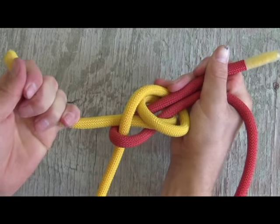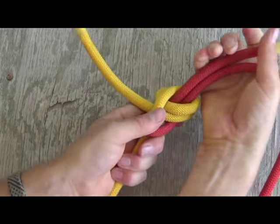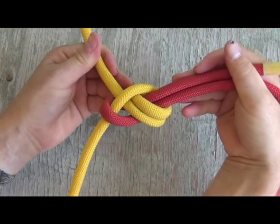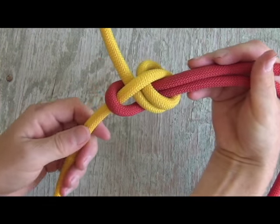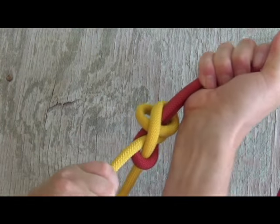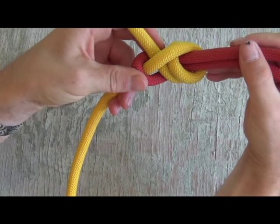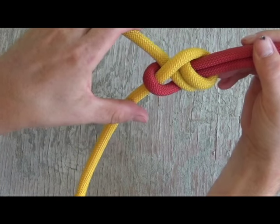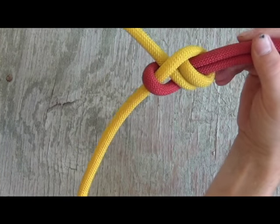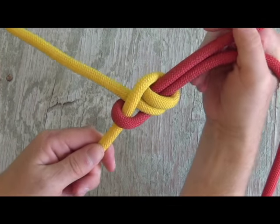We're going to start to tighten up this rope. Tighten it down, cinch it up. That is your double sheet bend, and that is a very, very dependable knot. Go ahead and cinch it all the way up. This one is used for heavy loads, and you can bind two sizes of rope together. It will not slip at all, even when the load is taken off.